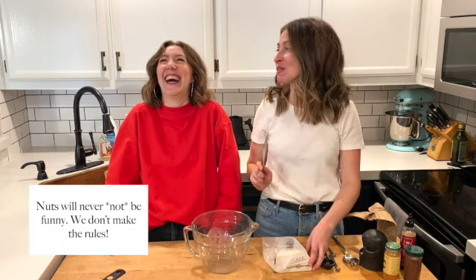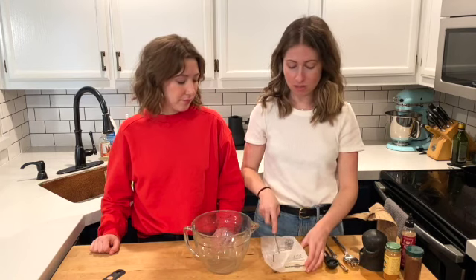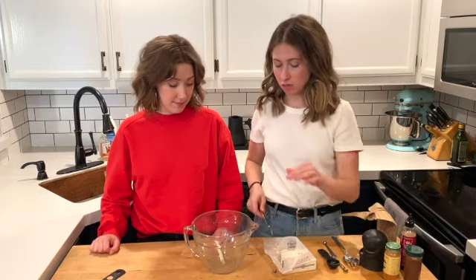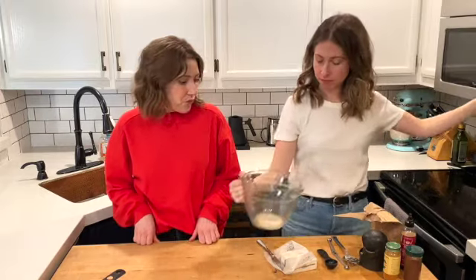So to coat our nuts, we are going to melt one tablespoon of butter. This is just vegan butter, that's what I have. I'm going to do it right in the bowl, into the microwave, but you can just do it on a stove or whatever. One tablespoon of butter, melted.